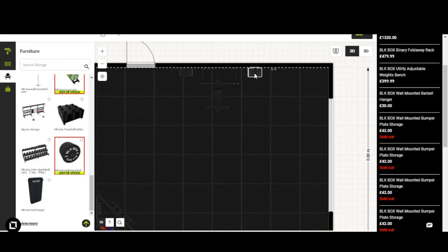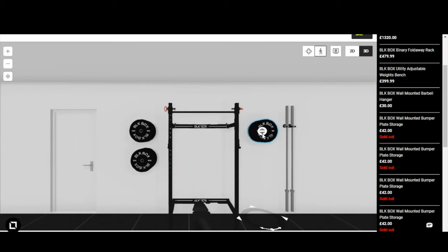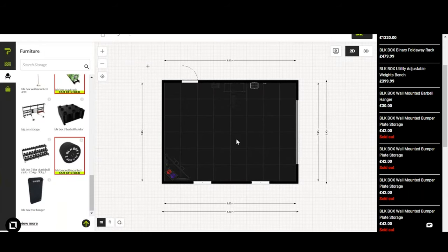Let's add one more plate holder on the other side to keep things symmetrical — back into 3D mode to drag it down and match the other side. So now we've got our bars, plates, a nice rack, and some storage. You could go further and add concept rowers or whatever you fancy to really fit it out.